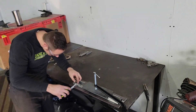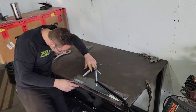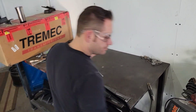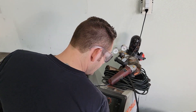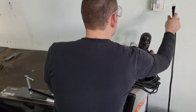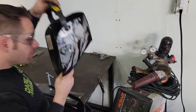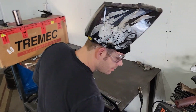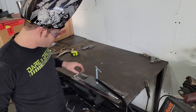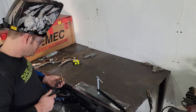Then we'll just do a quick little check to make sure it hasn't gone anywhere. Looks good everywhere. So we'll get our welder set up. The part we're going to do here is we are going to go ahead and just weld on the outside of our 2-angle pieces. If you weld on the inside, you're not going to have a good 90-degree angle in the middle. So we'll get these welded up.